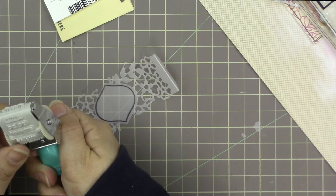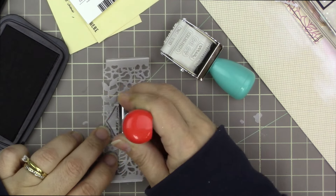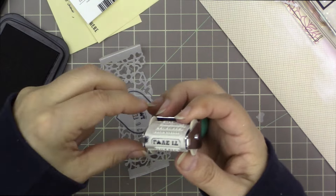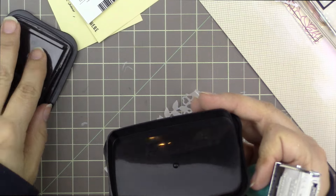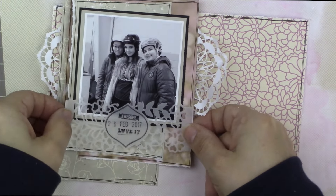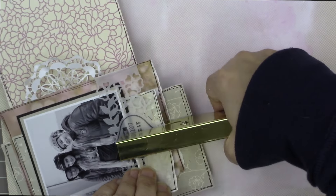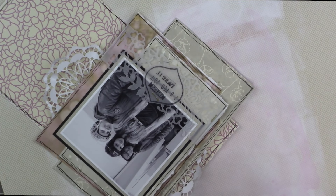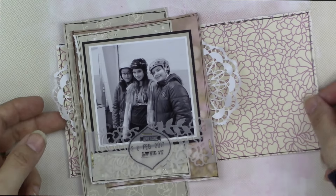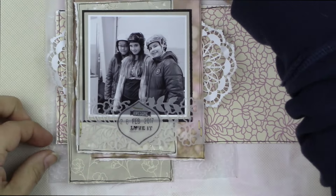I have a new roller phrase stamp by Vicki Booten with cool, fun, whimsical phrases. I'm putting the date in the center first — I already had it set to that date from the earlier layout, since both pictures are from the same day. On either side of the date I stamped 'love it' and 'awesome.' The whole thing looked a little floaty, so I'm taking my gold stapler and stapling it down, including the two edges of the band.